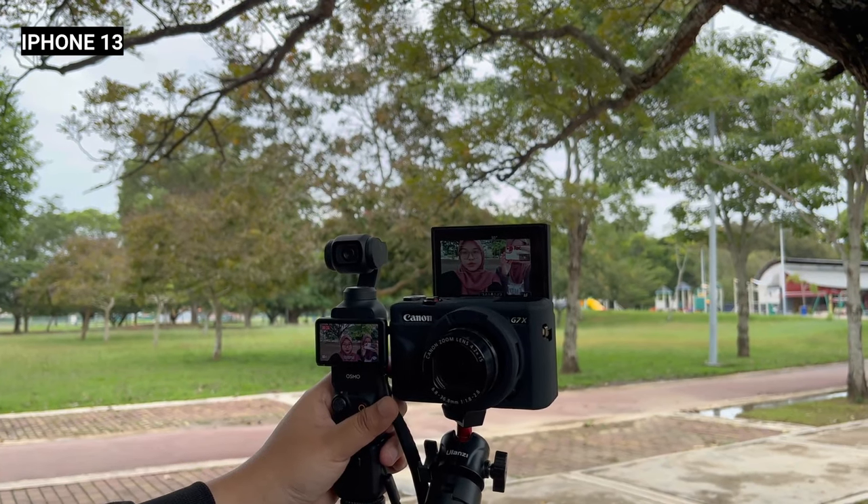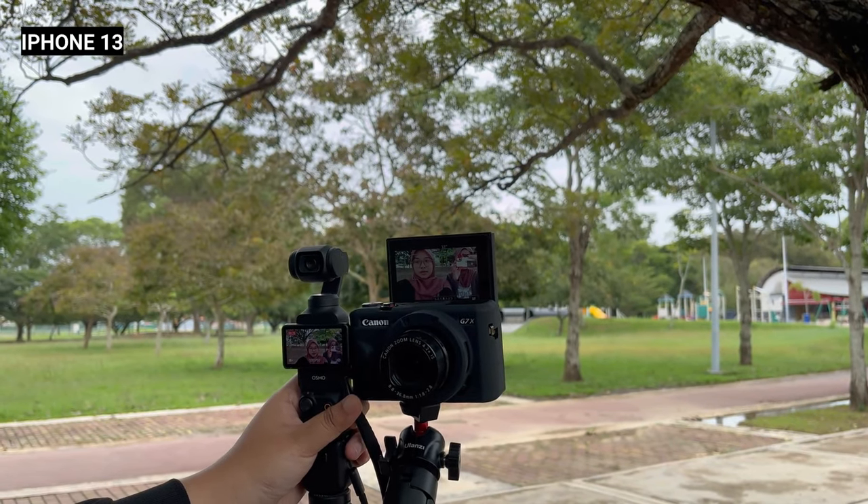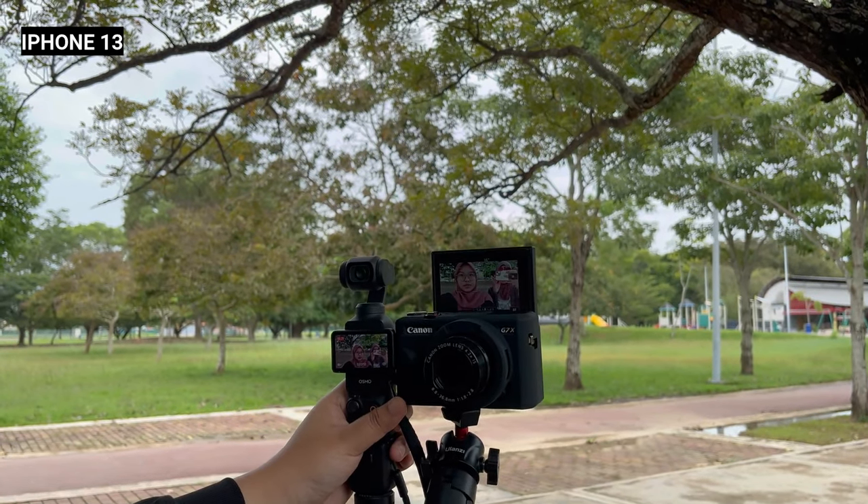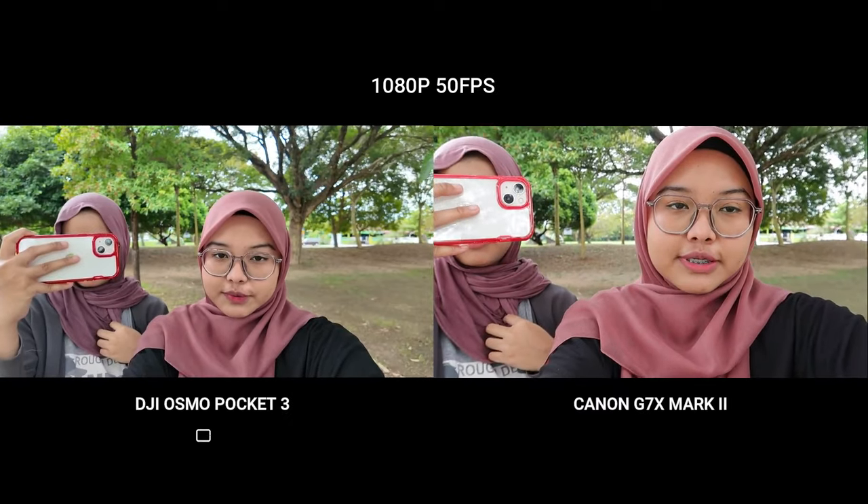Jom ikut me — me akan buat comparison antara DJI Osmo Pocket 3 dengan Canon G7X Mark 2, side by side dekat luar. Jom guna resolution yang sama untuk dua-dua camera ni — 1080p, 50fps.